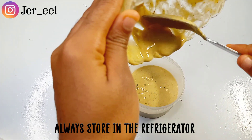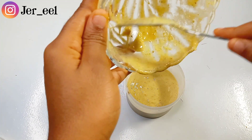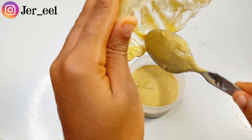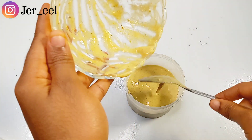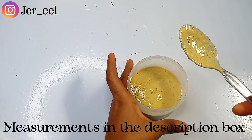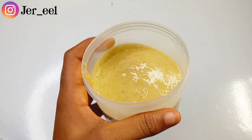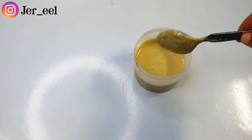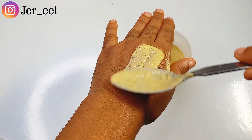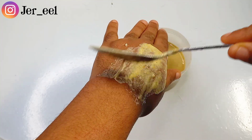I encourage you, if you battle with strong hyperpigmentation and pimples, use this mask every day, and make another batch after seven days because this particular recipe, with my measurements, can last up to seven days. This is what our mask looks like — it's so fine. It's going to give you the best skin, improve the appearance of your skin, help minimize your pores, help clear that hyperpigmentation, and tame down the pimples.